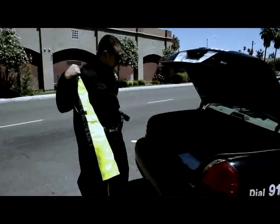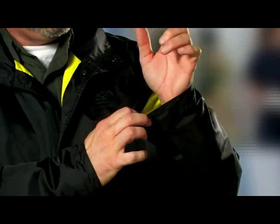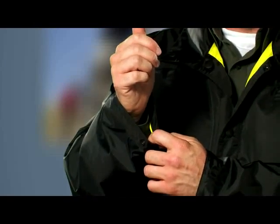Not only is it a duty jacket in a black color, it does reverse to an ANSI Class 3 jacket that I'll show you here shortly. This jacket incorporates adjustable cuffs here on the sleeve, allowing you to cinch up the cuff when you're on duty and need that extra security on your sleeves.